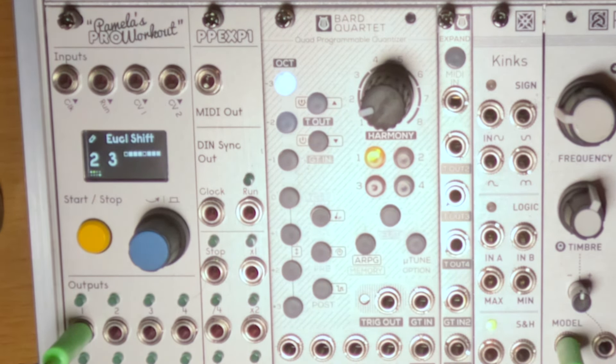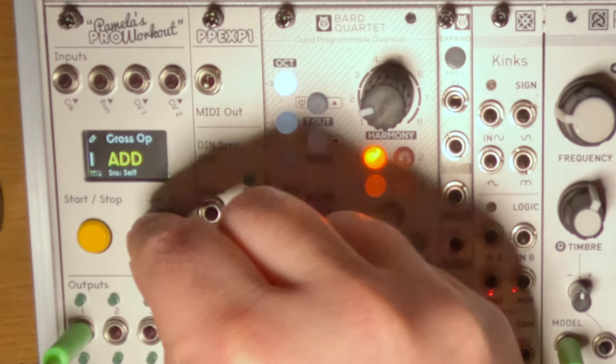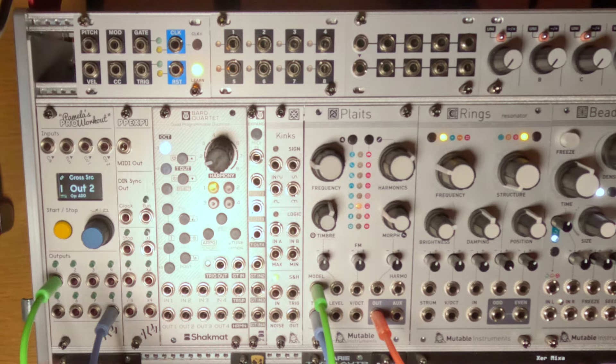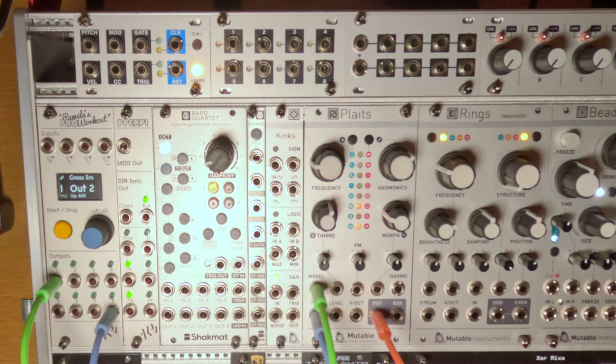If we play it again, we don't hear anything different because we haven't set up the cross operation yet. Let's go back to the first output and go over to cross operation — we change this to add, and then we set the source of the cross operation to the second output. What that's going to do is add together the voltages and timings of output two and output one and send both of them across this single cable. Let's listen to it now. That's it — that's the drumbeat we wanted.